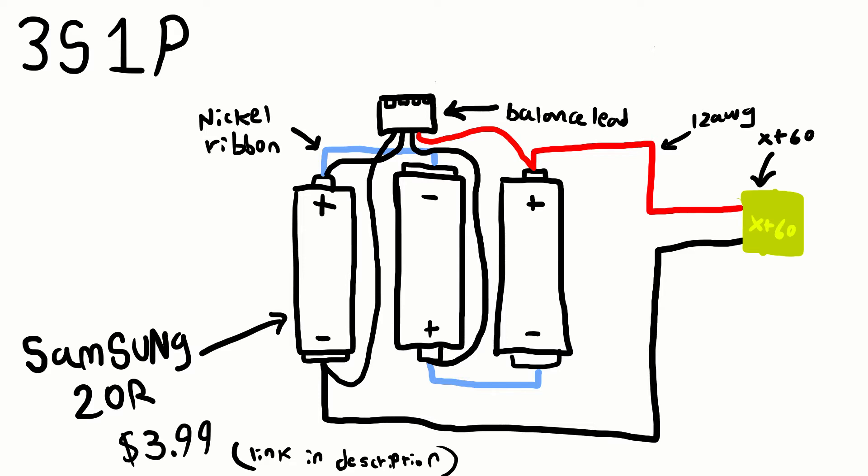For the balance lead, the far left lead is connected to ground and the far right lead is connected to the positive output. The other leads are connected to the 3.7 and 7.4 volt outputs, I believe.